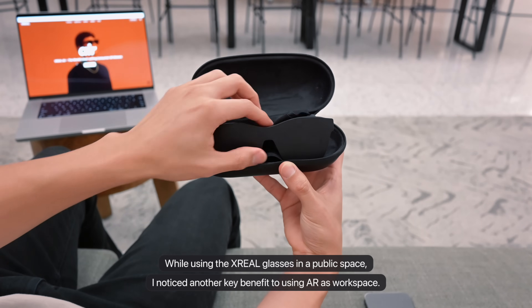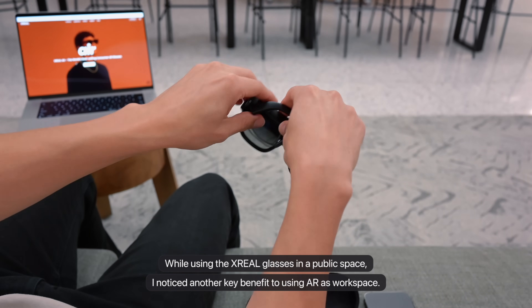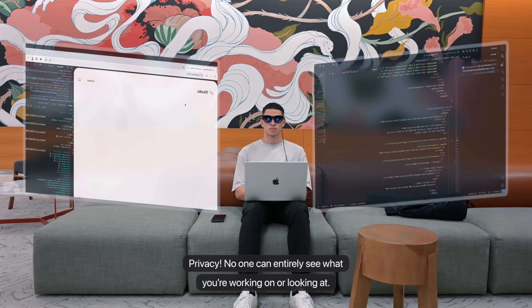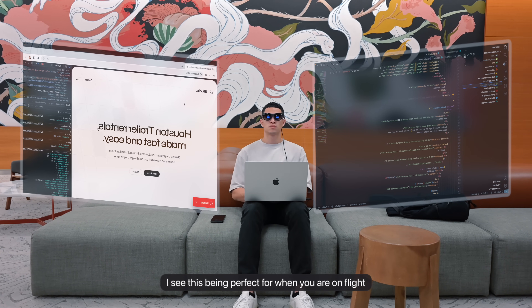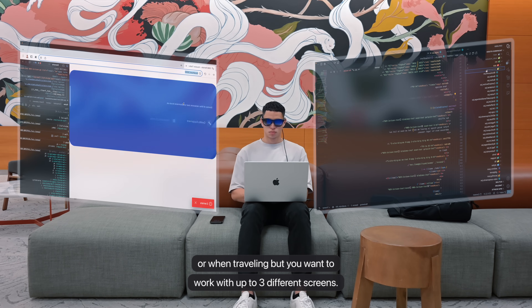While using the Xreal glasses in a public space, I noticed another key benefit for using AR as a workspace: privacy. No one can entirely see what you are working on or looking at. I see this being perfect for when you're on a flight or traveling, but want to work with up to three different screens.